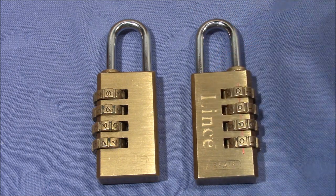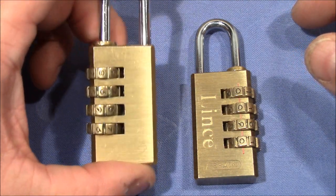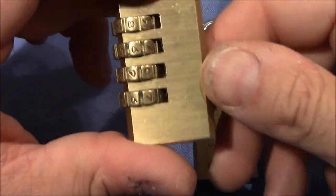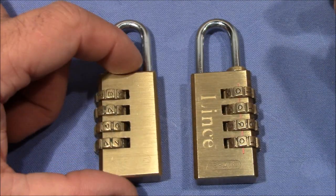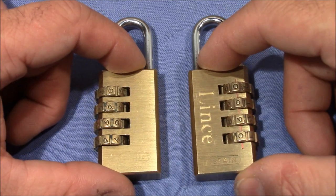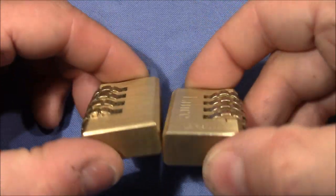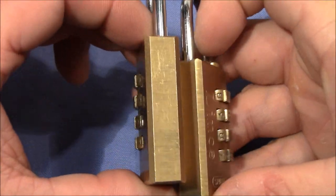You can see it's very similar to the other lock that I have, which is also a Spanish brand, Amig. I bought myself this lock when I was in Spain on vacation, and as I said, this lock was sent to me by Carlos. These locks are very, very similar — actually identical in all aspects.